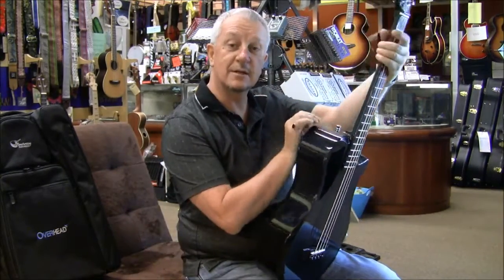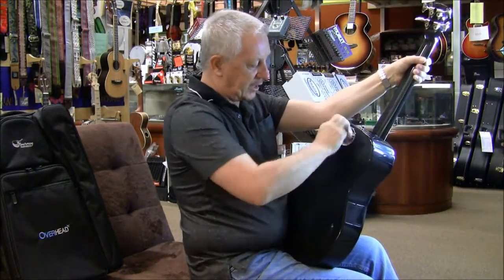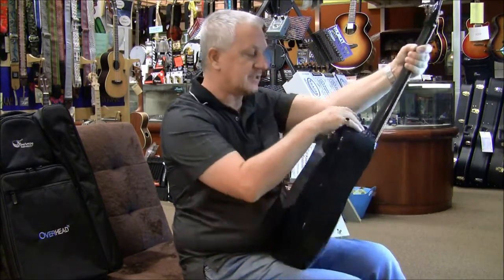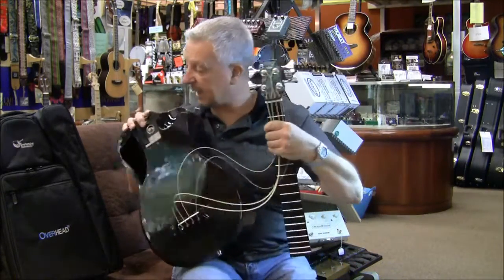Quick demonstration on how to take this thing apart. There's a little device here for undoing it. You hear that little click — it means it's come apart. There's a little button here on the top. Take that off.